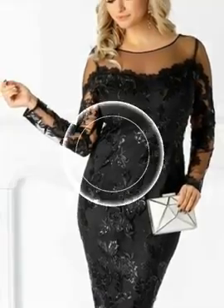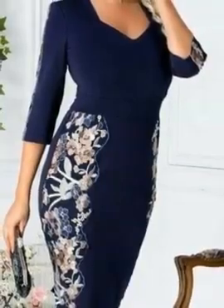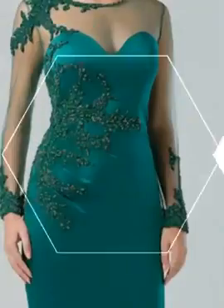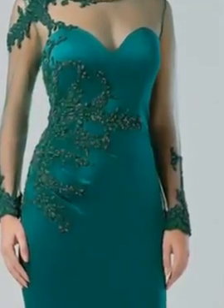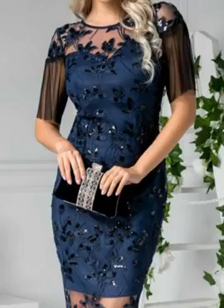Hi my beautiful people, welcome back to my YouTube channel! How are you guys? I hope you will be fine. You will see the stylish and most beautiful mother of the bride bodycon dress designs — plain mother of the bride bodycon dressy designs. I just believe in my channel you will see the stylish and most beautiful.